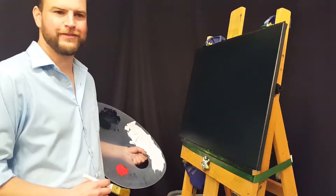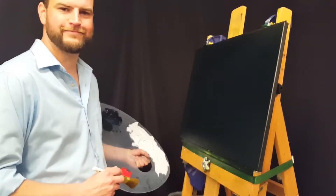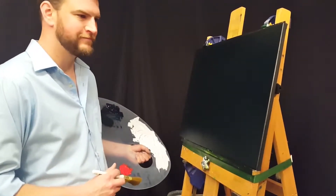Hello, and welcome to Episode 6 of Becoming Bob. I'm Alex, and of course today we'll be following along with Episode 6 of The Joy of Painting.